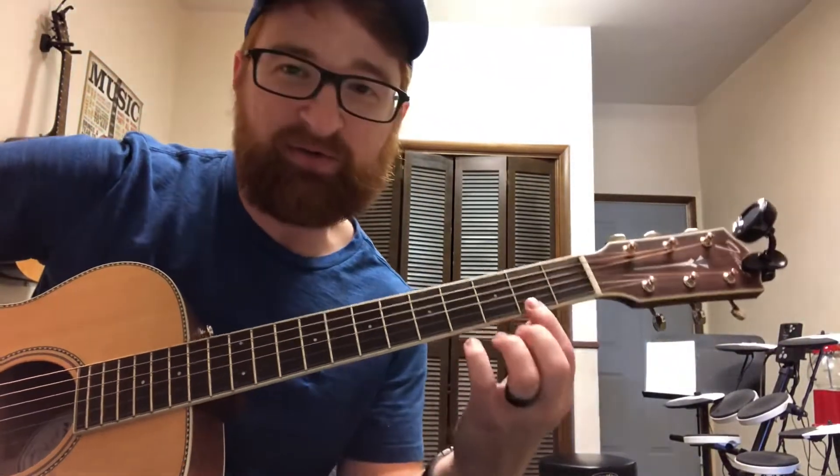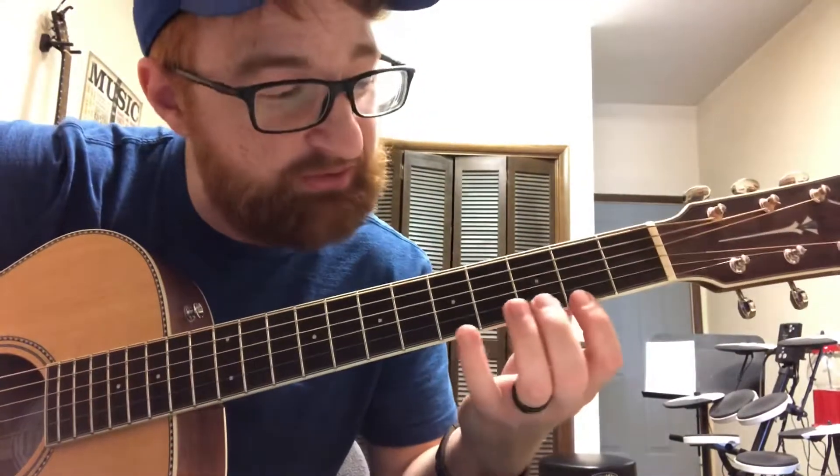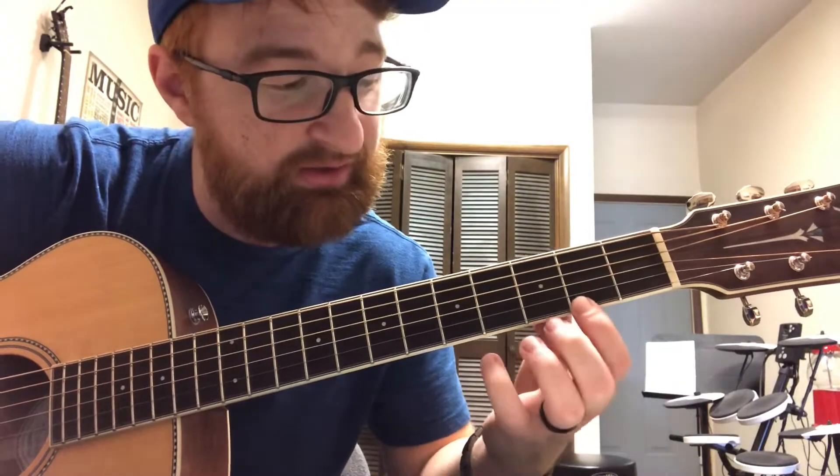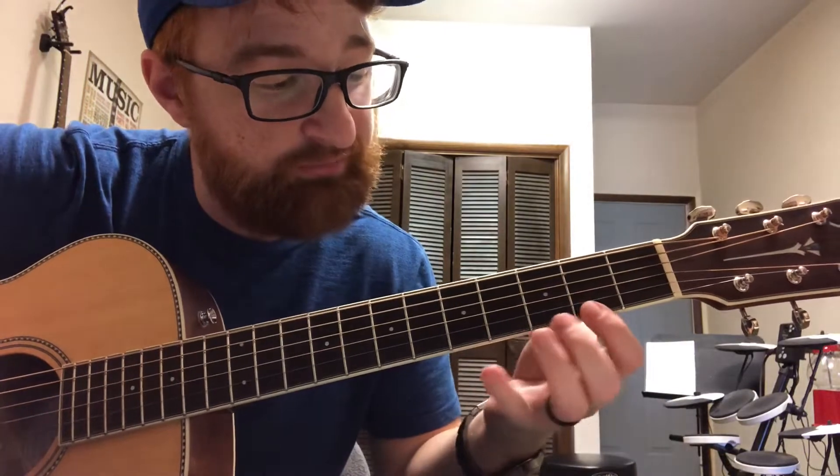What's up guys, it's Barrett. Today I wanted to talk about a concept I like to call the magic three frets. The magic three frets on a guitar are the second fret of the high E, the third fret of the high E, and the fifth fret — so F sharp, G, and A of the high E string.